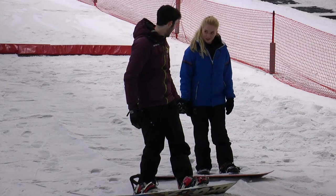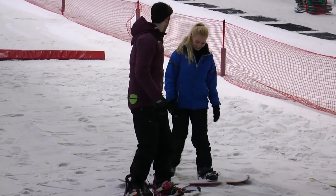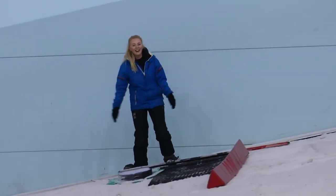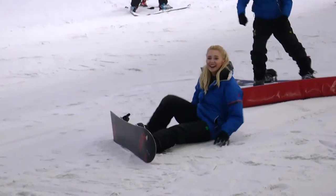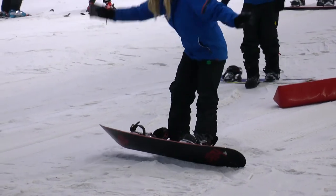You'll do really well to balance it. When you're with your friends, with your family, you can all get involved and have a good time — laugh at each other falling over. It's lots of fun. There are lots of different things you can progress to as well when you're snowboarding: you can do freestyle and lots of different things.